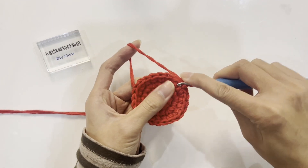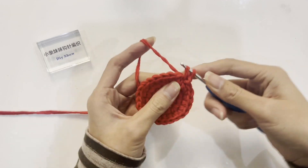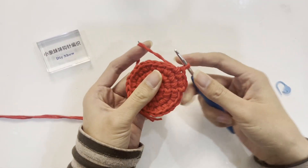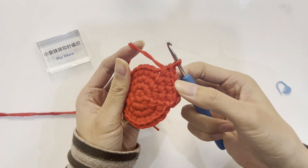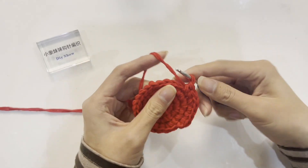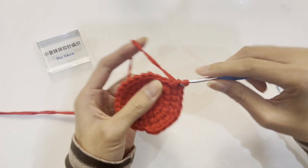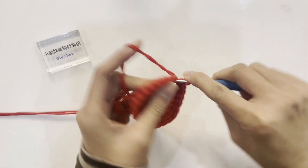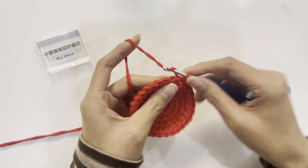Start crocheting the fifth round. The increase pattern is to single crochet in every third stitch. Single crochet in the first, second, and third stitches, then increase by single crocheting in the fourth stitch — this completes the first set. Crochet the second set the same way. Continue following the same pattern — a total of six sets of increases. After completing the fifth round, there are 30 single crochets. Join with a slip stitch to the first stitch.